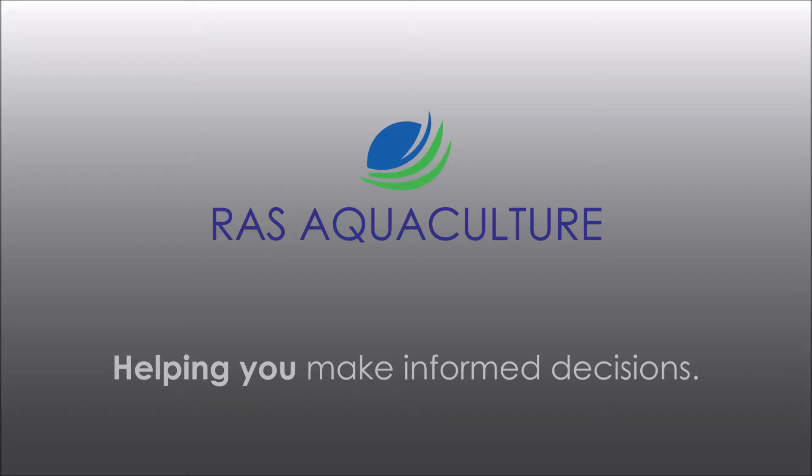Hi guys, thanks for visiting us at RAS AquaCulture. Do like and subscribe if you like our content. So today we're going to show you how we have been fixing our plugged inlet.